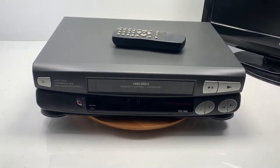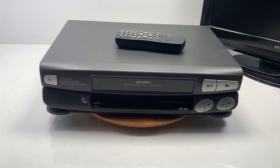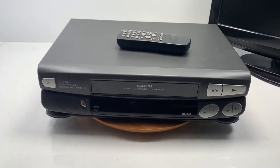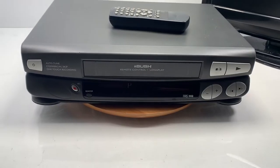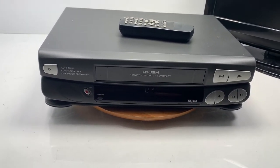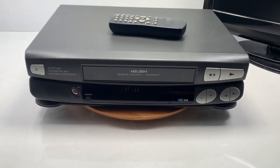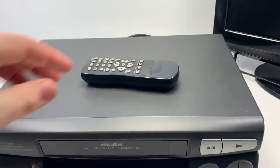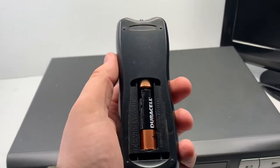Hi all and welcome back to the channel. This is going to be a quick video showing a VCR we have for sale in our store. This is a Bush VCR 903 — it's a nice little machine, not the best or top of the range, but it does what it needs to do. It comes with a remote; unfortunately the remote is missing the back, so please bear this in mind if you are going to buy this.